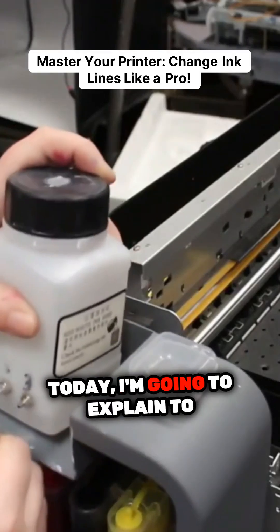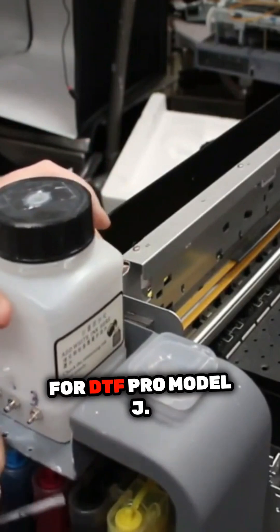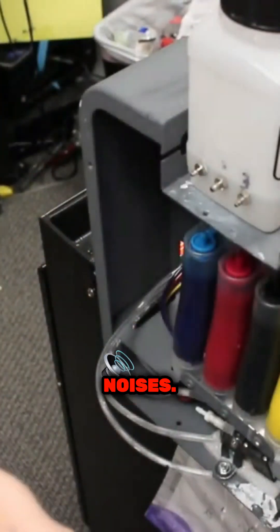Hey guys, Kevin here. Today I'm going to explain to you how to change the ink lines for DTF Pro Model J. It was shot in the lab, so there'll be some background noises.